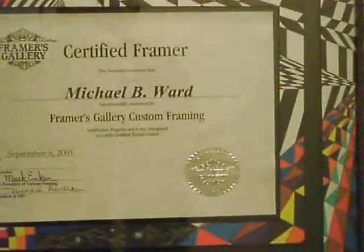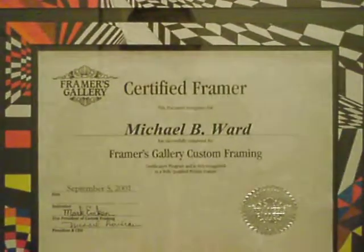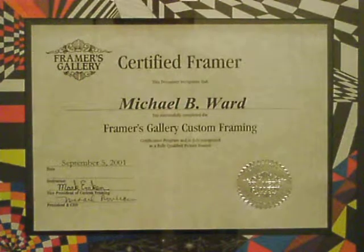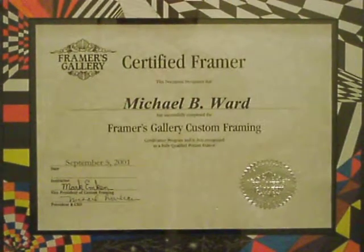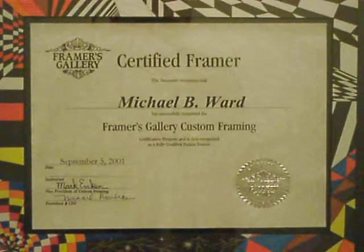When I worked at Michaels they gave us a certified framer certificate and I put it in this super cool looking mat. I drew on the mat and reverse beveled it. I used to work in between Duke and UNC so I had everybody come in and want their school colors.